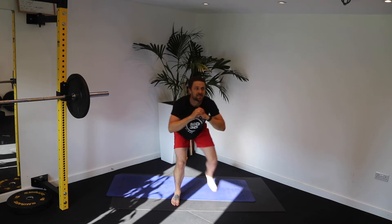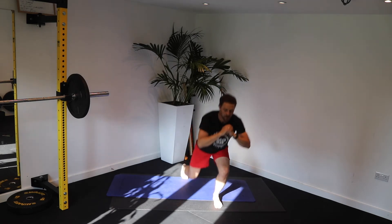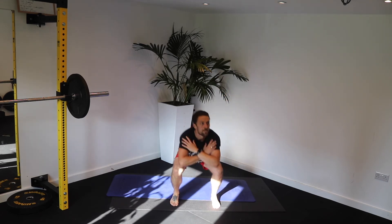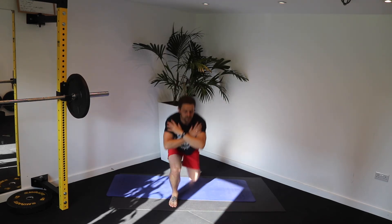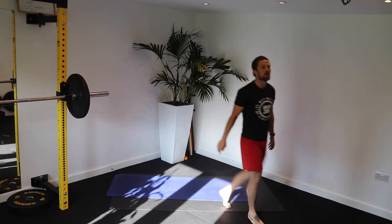Keeping my bum down. Good, Henry. That's it. Good. 20 seconds. Nice and low. Push. Chest up. Let's get those legs on. 8, 6, 4, 2. Well done.